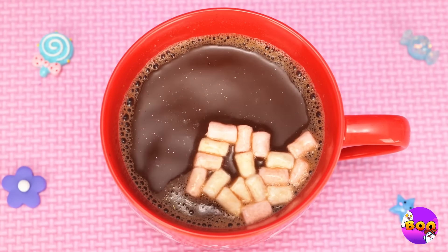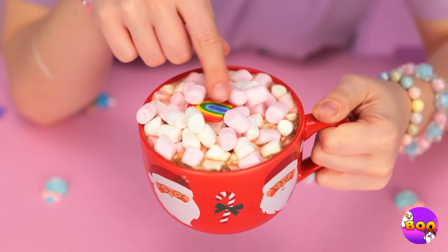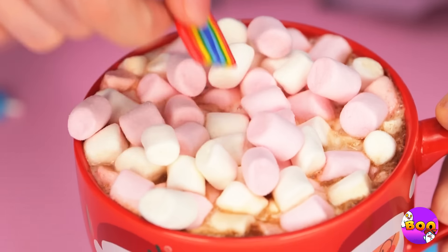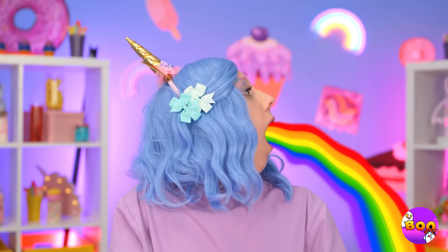Oh, thanks for the marshmallows — it's like Christmas in July. Oh look, there's even a marshmallow rainbow. Guess everything's coming up rainbows.